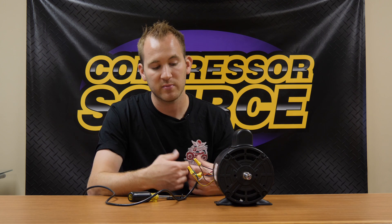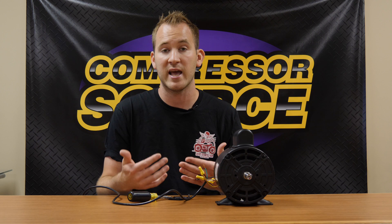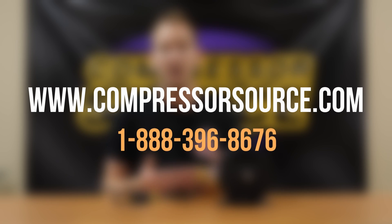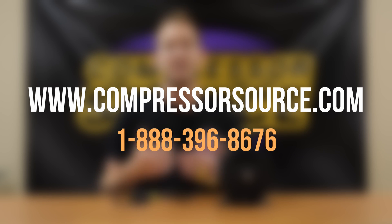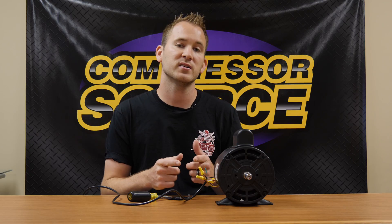Taking your time and understanding the diagram is very important. Remember, all wires are lettered or numbered by most manufacturers, or they'll have a designated color shown on the diagram, and each wire is connected with a line showing how they wire together. That pretty much sums up our quick rundown of understanding the wiring diagram of an electric motor. It seems easy, but for those who have never worked with a diagram like this it can be hard to navigate, and I hope this video helped. For more questions or to see our electric motors, visit compressorsource.com or call 1-888-396-8676.